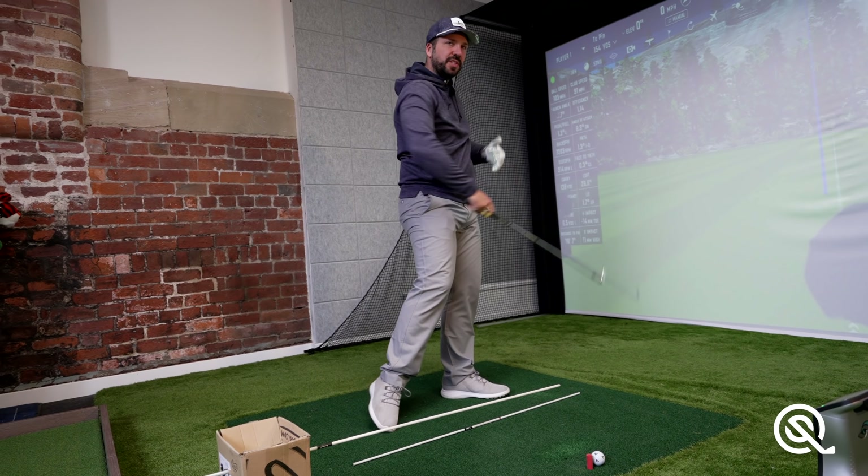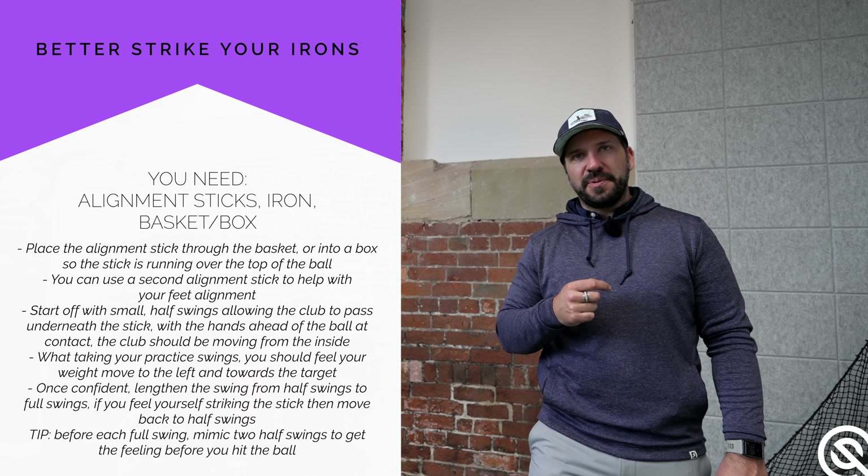If you want all this information saved on your phone, please take a screenshot now and you can take it with you wherever you go — to the driving range, to the course, or even in your front room. I also highly recommend this video on how you can start shaping golf shots to continue your viewing.